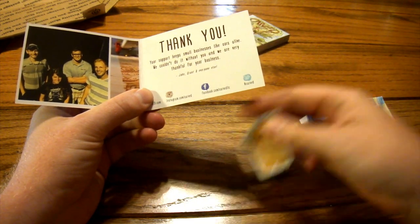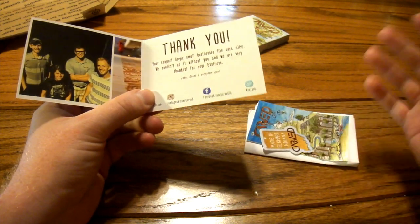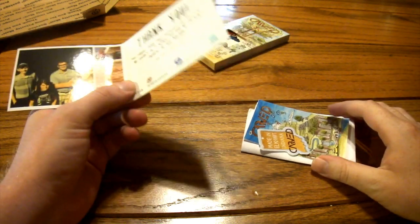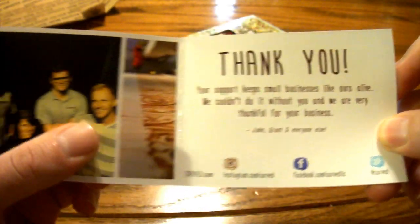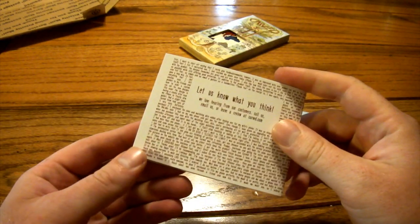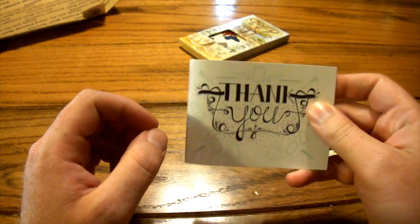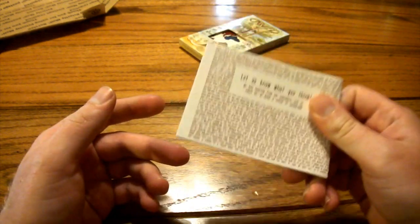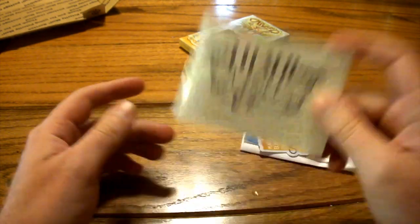Looking at this — they're a small company from what I read online. They weren't too easy to find; I did some searching because I was looking for a wood case and came across them. They had some really intriguing products. The insert reads, 'Your support keeps small businesses like ours alive. We couldn't do it without you, and we're very thankful.' Stuff like this actually matters to me more than fancy packaging — I believe it, I can tell it's heartfelt. I like helping out small businesses, especially when they have an awesome product, because it's hard to compete with the major players.